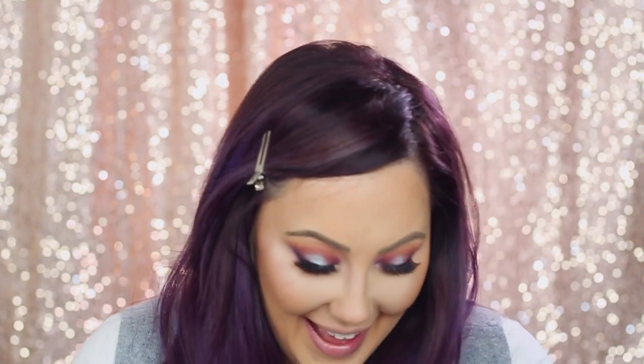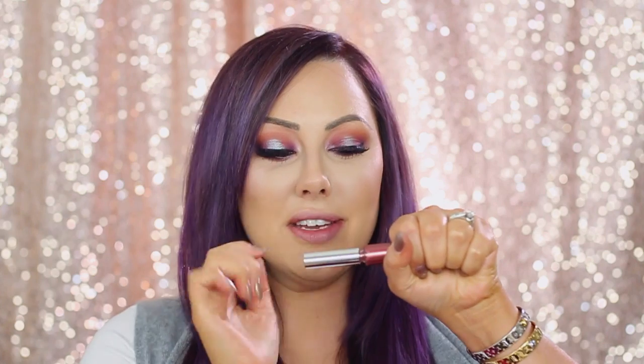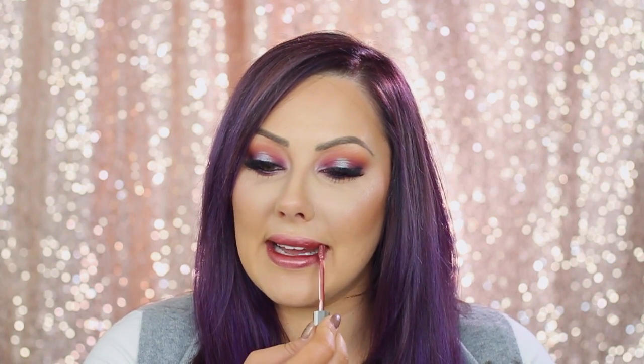I'm gonna tease one more product. The lip gloss I'm going to show you comes out in November — it's a foil lip gloss. I don't have the color name yet but it's a rosy brown color, so when they come out look for the rose-colored one. Isn't that gorgeous? They're our foil lip glosses and they are so amazing — we have 10 colors coming out in this set in November. It's going to be epic.